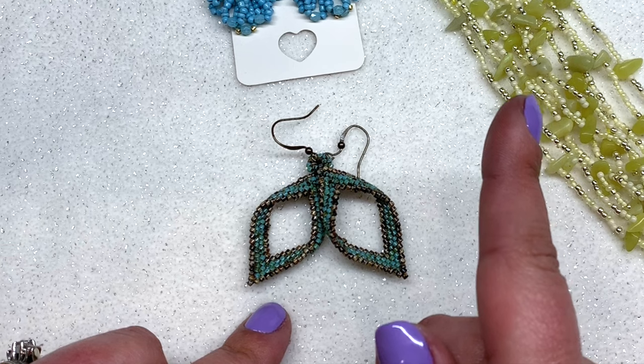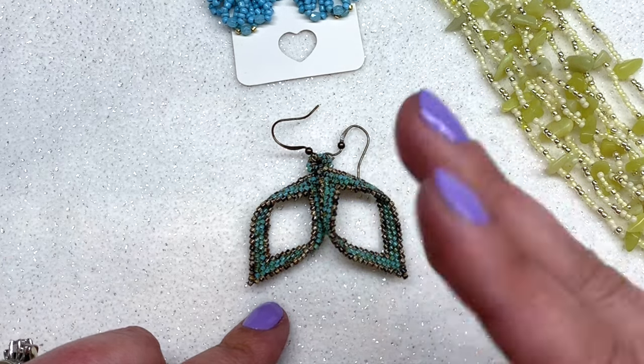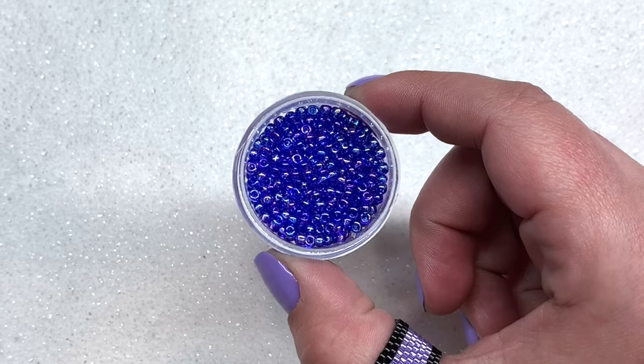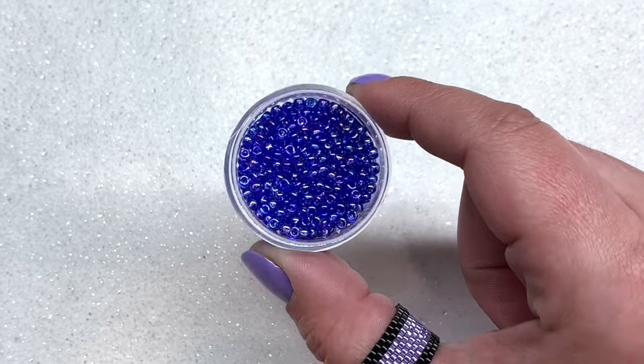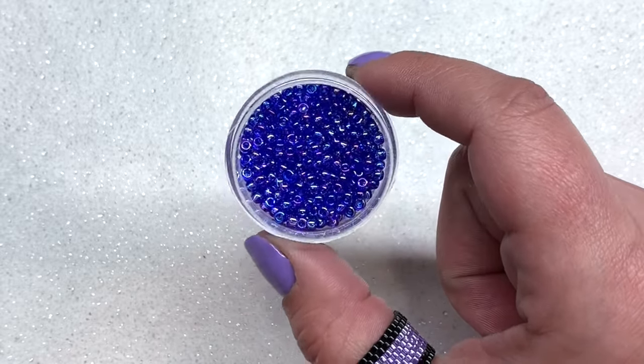Today we're going to learn the basics. I'll be showing you how to get started, how to increase a row, how to decrease a row, and how to end your brick stitch to a point. I'll be using some size 8 seed beads today just so it's a little bit easier for you to see, since they are a larger size.